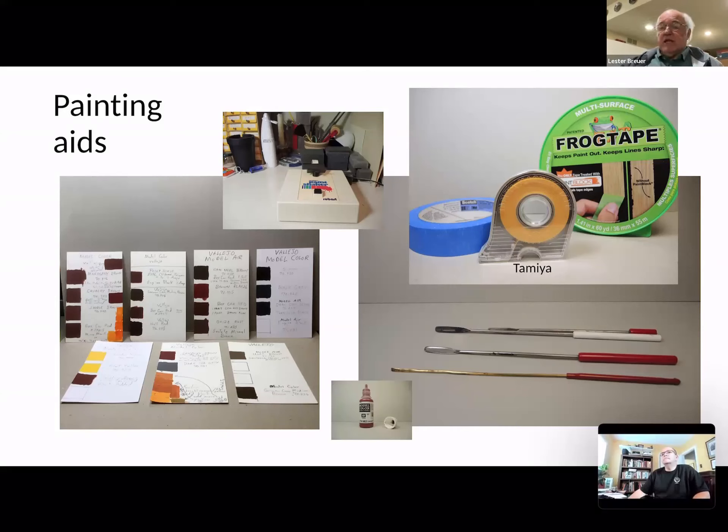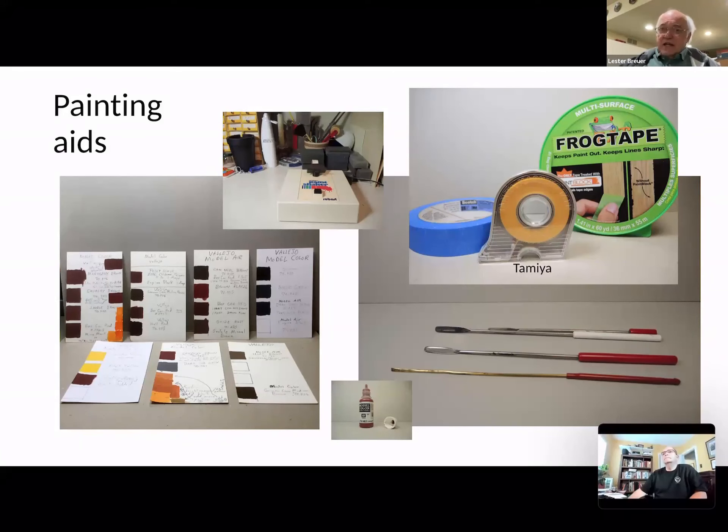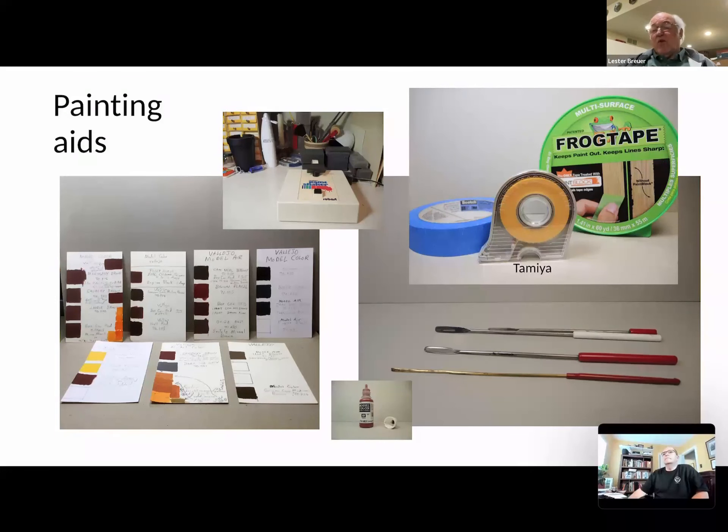Over on the right you've got your tapes. Depending on what you're doing, Tamiya is, I think, one of the finest tapes you can use for model work. I also like the old blue one, the old 3M Painter's Tape. The Frog tape is excellent — just like they say, it holds and doesn't let paint penetrate underneath. But because it holds so well, I've actually removed paint with it. So I really prefer staying with the Tamiya and the 3M.